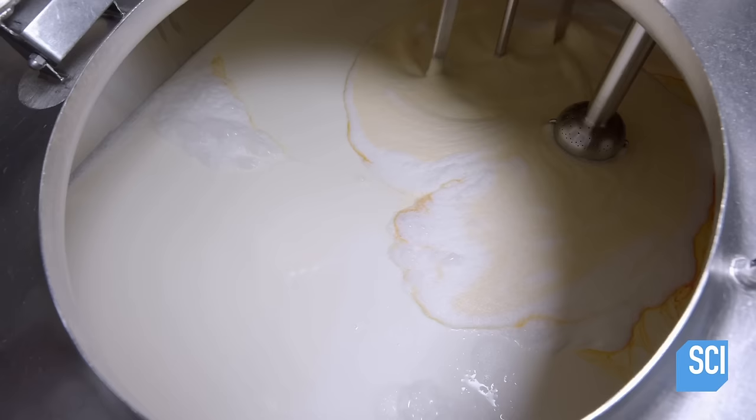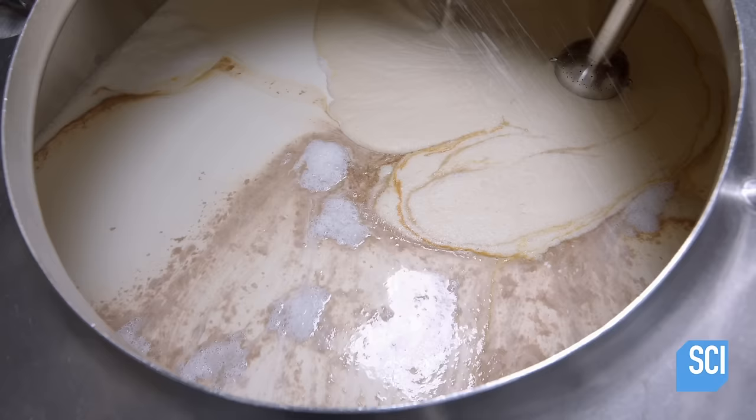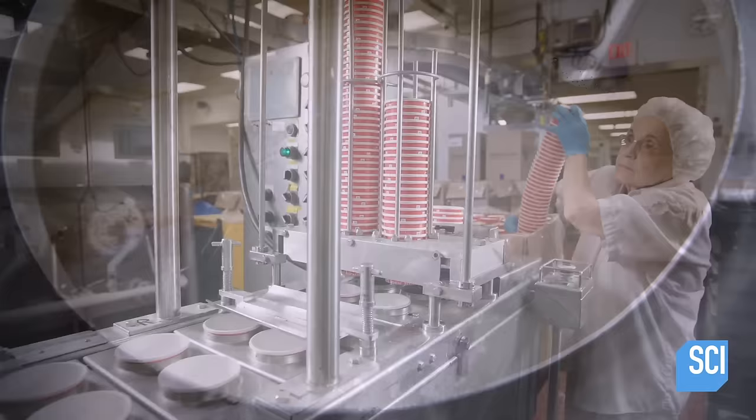A generous helping of pure vanilla extract lends a distinctive flavor and adds extra color to the cream base. After a final stir, the mix is ready for a freezing process, during which air will be added to turn the mix into soft ice cream.